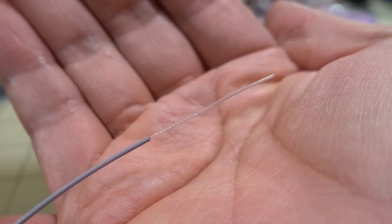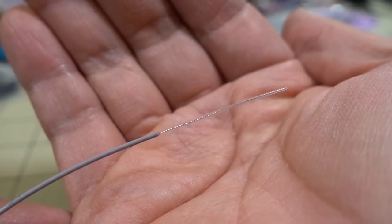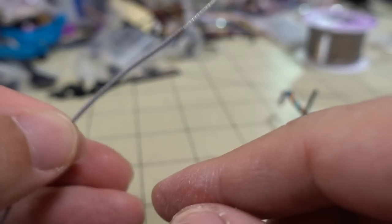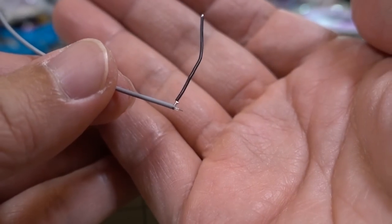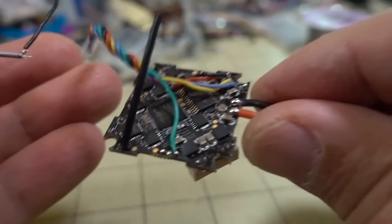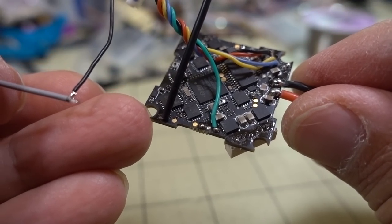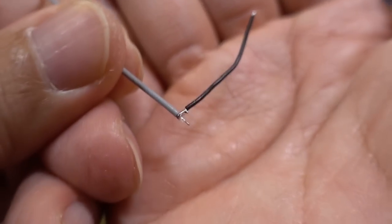You have an active element there, and for 2.4 GHz that is 31 millimeters, and then the rest here is ground, and then it goes to some sort of receiver. What I'm going to do is, because there's only a single solder point there and no ground there, I am extending the ground off via a wire here.